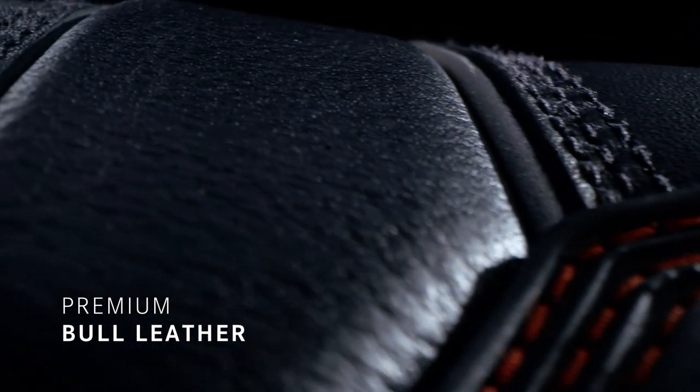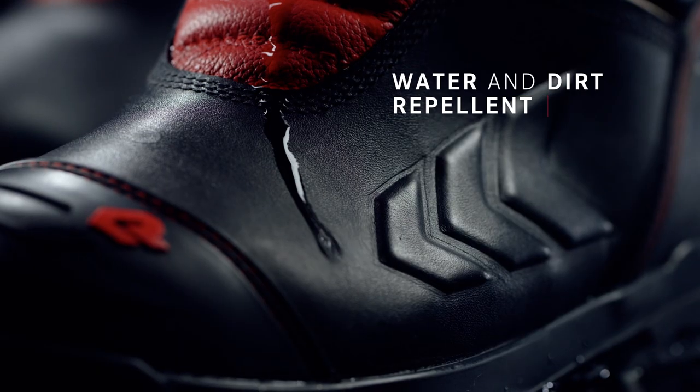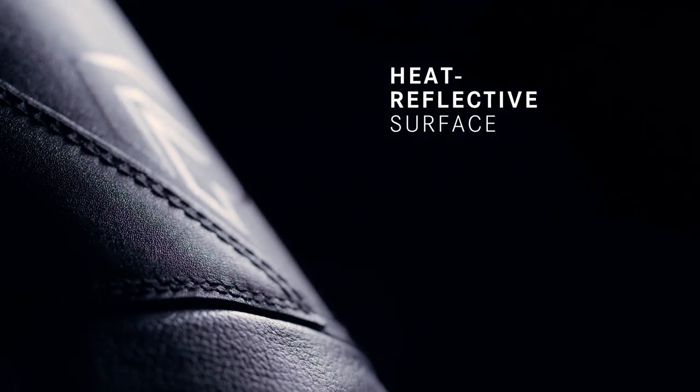High-quality bowl leather is used on the exterior. It is not only water and dirt repellent, but also prevents the boot from heating up, thanks to its heat-reflective surface.